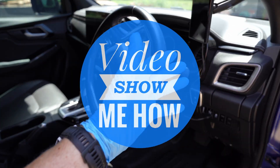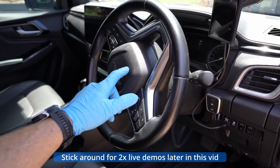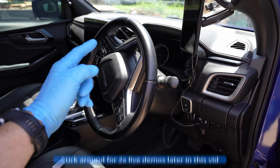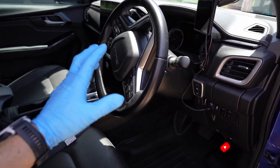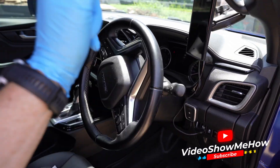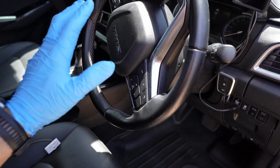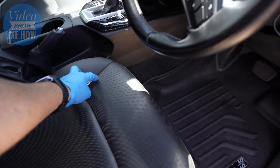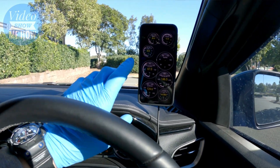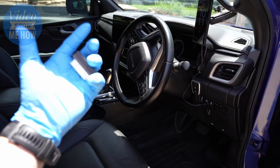Hey, good day guys, it's Adam from Video Show Me How. In this video we're going to run through how you can talk to your car's computer by reading all the information going through the car's ECU — temperatures, trans temps, water temps, fuel economy, even things like injector pressure, the lot. You can do that using stuff that already comes with a car and a couple of little modules, some software, and it outputs to your phone. Pretty cool — let's get started.